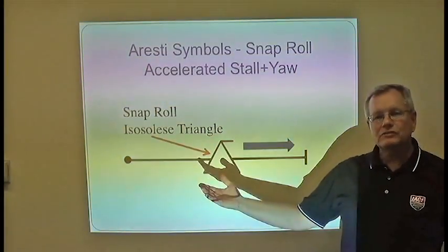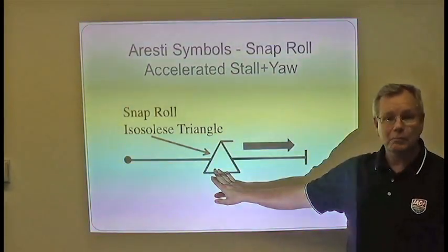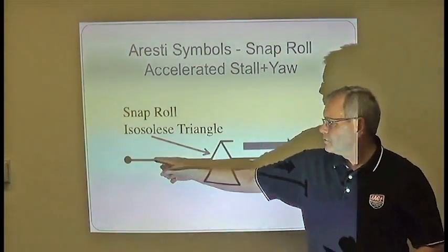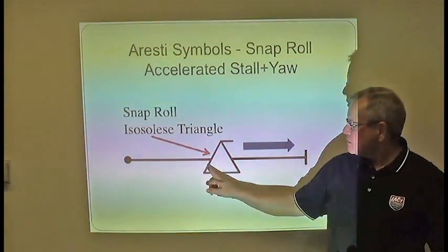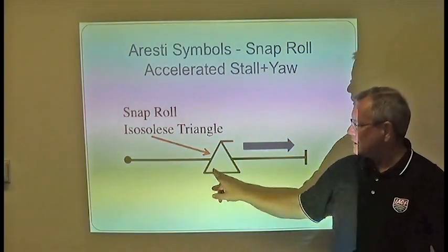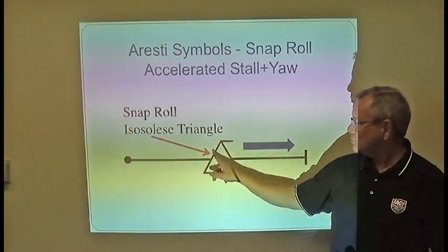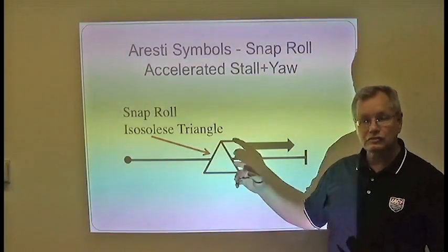Here is the Aresti symbol for a snap roll, which is basically a horizontal spin. You start with the dot and end with the line, and you're under positive load. The symbol here is an isosceles triangle with equal angles at each corner, rather than a right triangle — that is the symbol for the snap roll. The top indicates the direction that you're going.